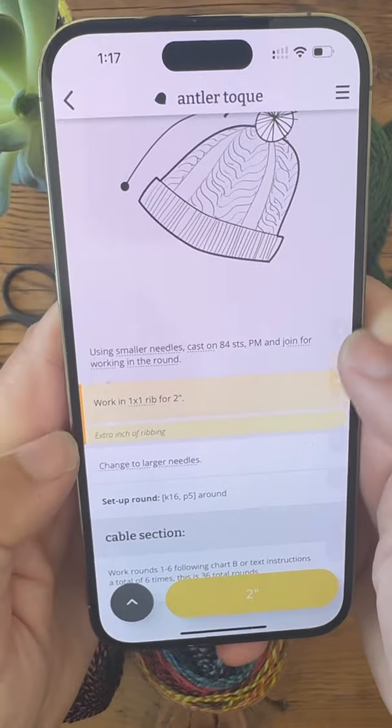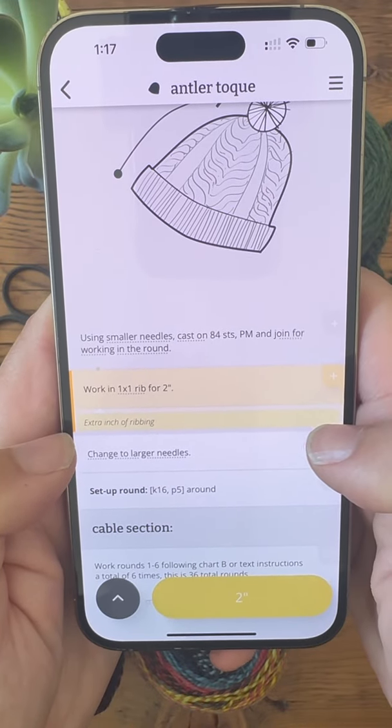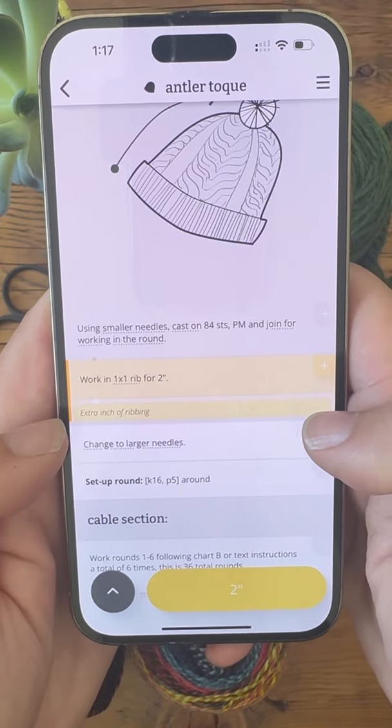Now on that instruction you can see your note right here. That way you can keep track for next time.